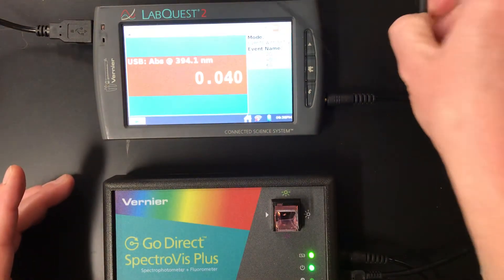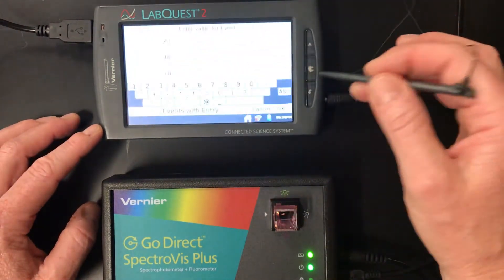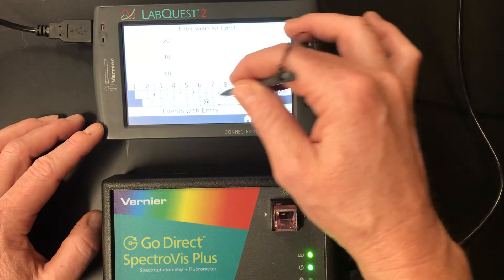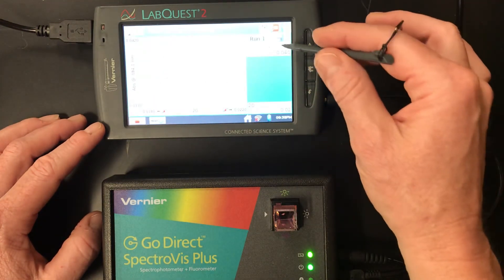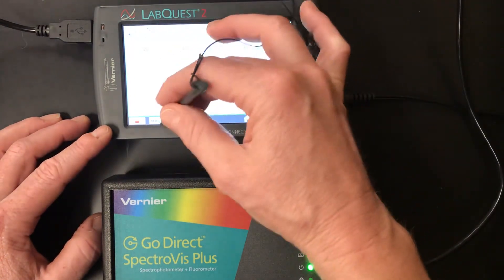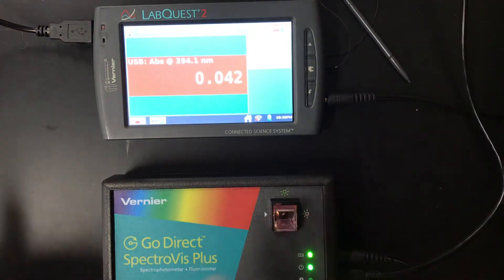Now we're ready to hit play. It's going to keep reading — that's pretty stable, so we'll hit keep. That was around 0.040. We've got that — 0.040 is what it was. We'll edit that entry to reflect 0.040, and there we go. We hit okay. Now let's do the 40 milliliter sample — we've got 0.040 recorded for the first one, so we'll move on to our next sample.